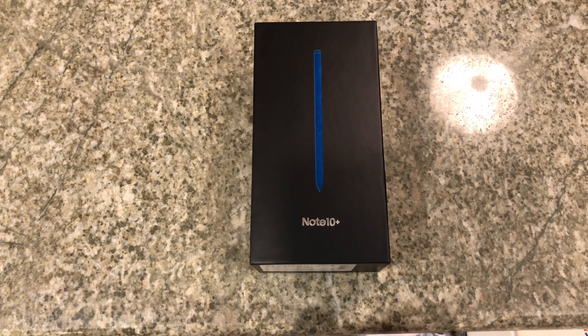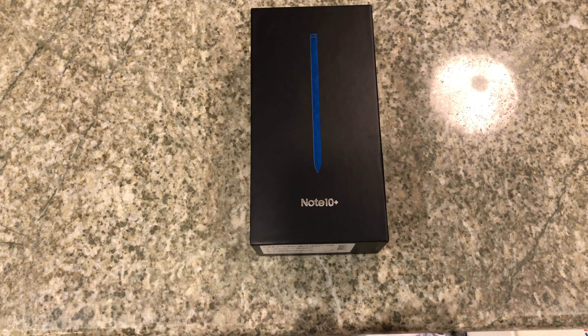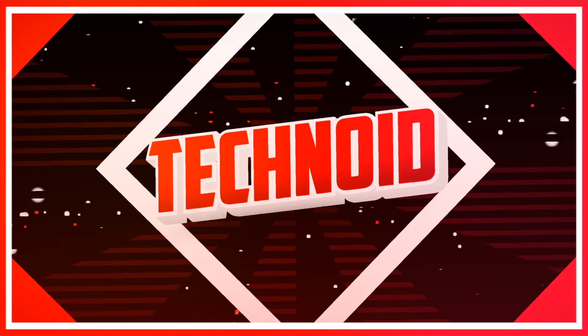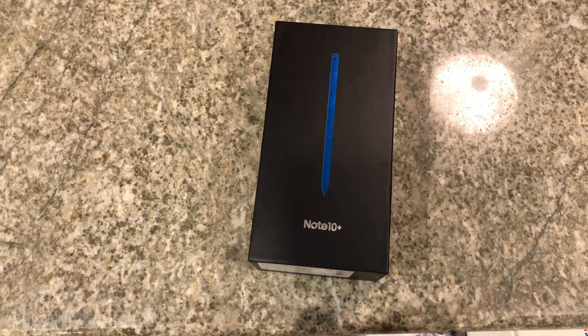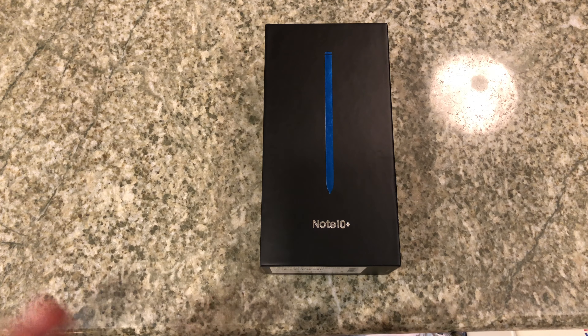Well, the time has come — it's officially time to enter the Android life! It's time for the unboxing of the Galaxy Note 10 Plus. What's happening everybody, Michael here, welcome back to another episode of Technoid, unboxing edition. Today's episode we are going to unbox, as promised, my brand new Galaxy phone — my first ever Android phone, the Samsung Galaxy Note 10 Plus.